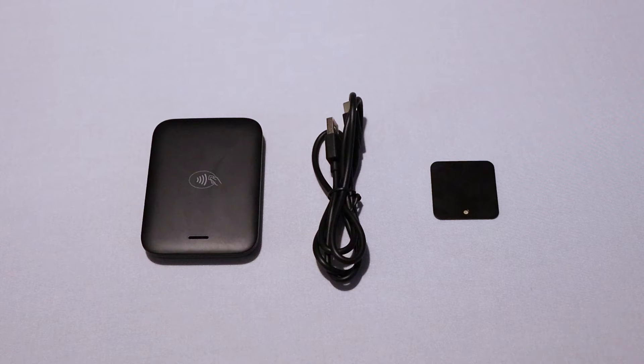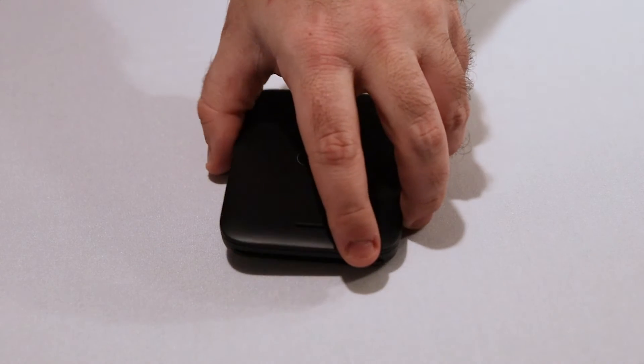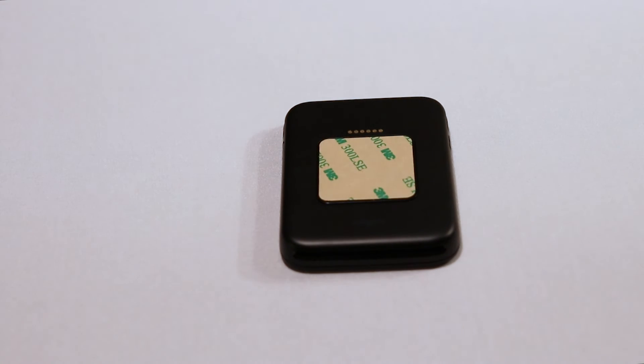To get started, make sure you have everything you need. In the box, you should find your MobileTap device, the charging cable, and the adhesive plate which goes on the back of the device. The MobileTap is designed to work with a mobile device such as an iPhone or iPad. For this video, we will be using an iPad. First, attach the magnetized side of the metal plate to the back of the MobileTap — there's a square indent indicating where the plate should go. To attach to a device, simply remove the sticker covering the adhesive side and stick it to the back of your device.